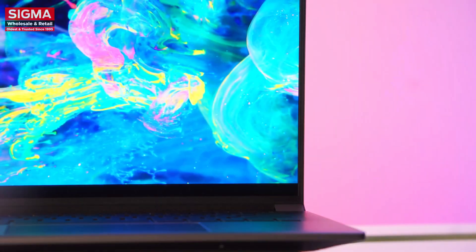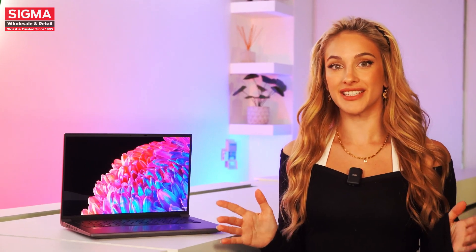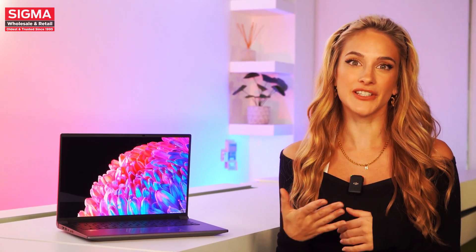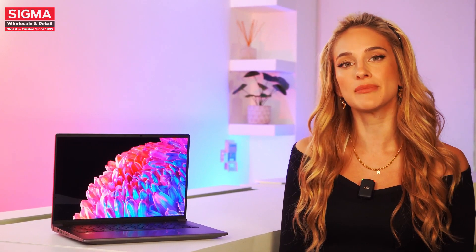There's 100% DCI-P3 coverage and industry-level accuracy from Calman. It's especially helpful if you work in film and media, and also nice to have if you don't. There's one feature that's completely new for this year — this button is Acer Sense, where you can monitor the system temps, battery usage, and manage your apps. There's also a whole new AI zone — you can see all of the Swift's AI-enhanced features for image editing and detailed information on how to try it out. For video calling, there's Acer Purified Voice 2.0 for AI noise cancellation and Acer Purified View to keep you looking sharp.